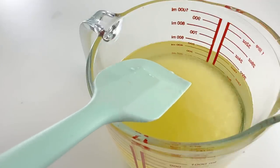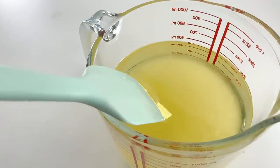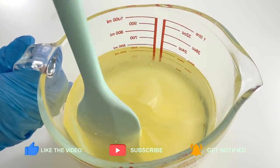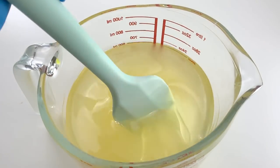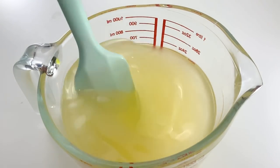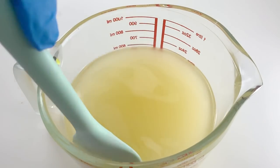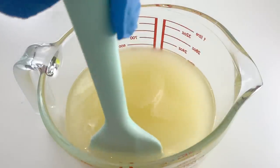Next, let us slowly pour the 37% lye solution into the 5 oil blend. This 5 oil blend contains pure olive oil, sustainable palm oil, coconut oil, jojoba oil, and castor oil. The lye was calculated at 5% superfat using my own soap calculator at www.mysoapcalc.com. It is a free tool that you can use to make your own soap recipes — go and give it a try. I'll put the link in the description box below.